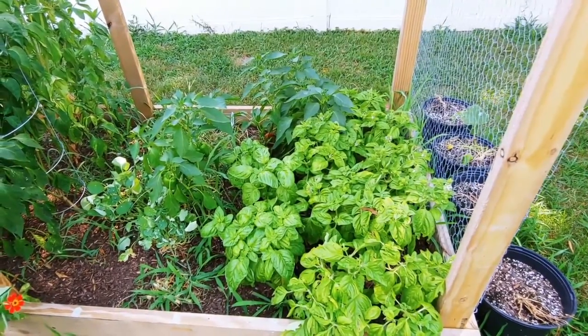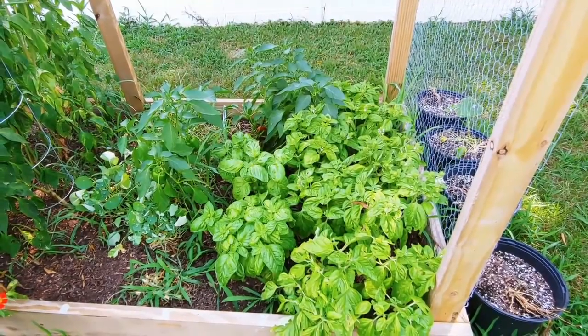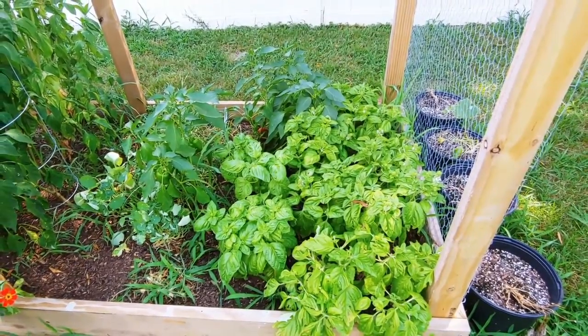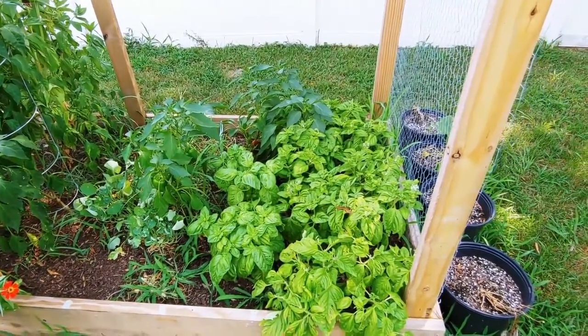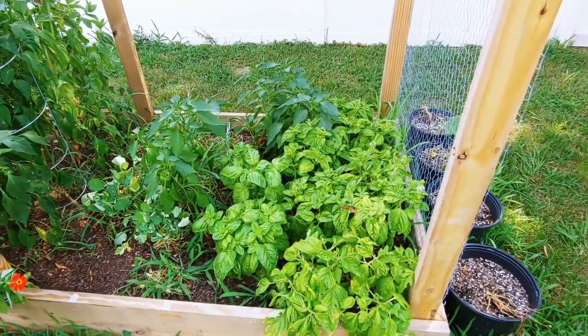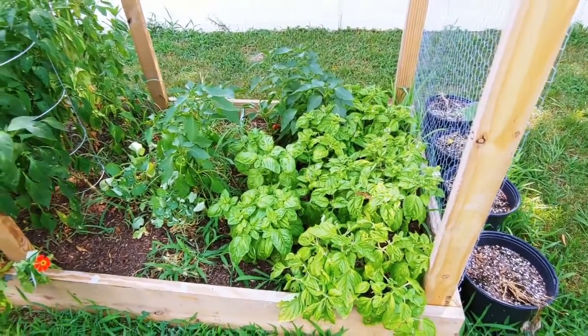I hardened mine off for a couple weeks and then I transplanted, and they had black little dots on them — I seriously thought they were dying. But it turns out they were just going through a little bit of transplant shock and had been eaten by bugs, which showed as black spots. But obviously they're great now.